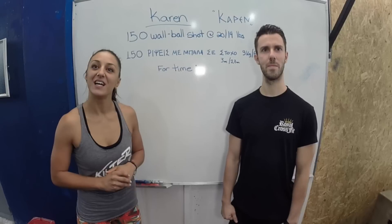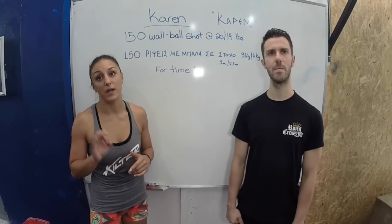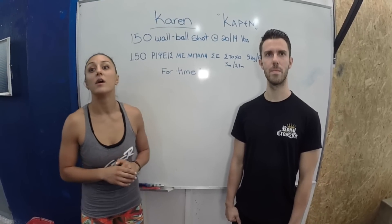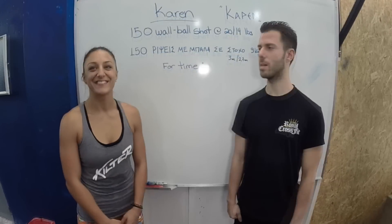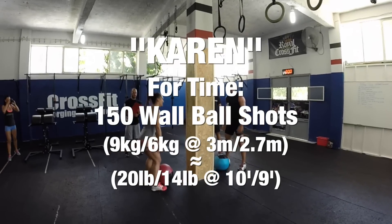I think you're going to kill it. If you had to pick a concern, it would be the shoulders — getting the ball overhead to the target. And that's why you'll rest with the ball on the ground. Just have fun with it. Okay, thank you. Ready, two, one, go!